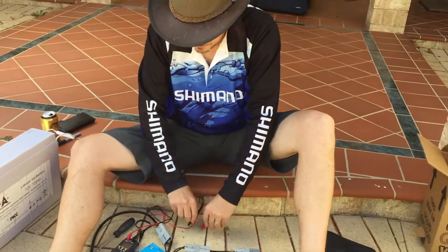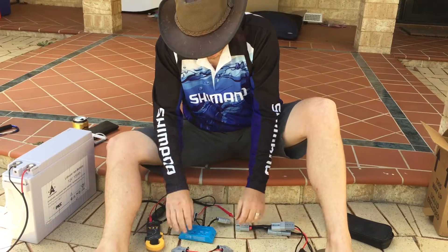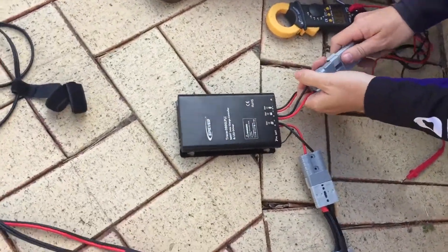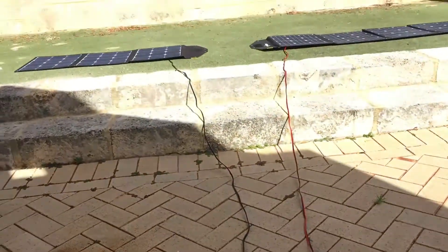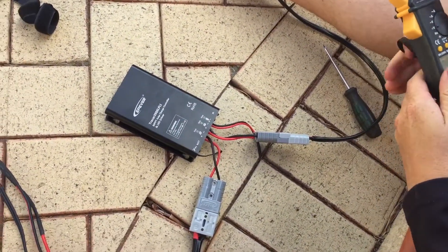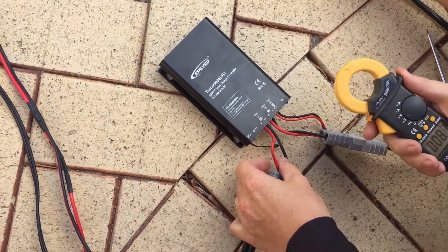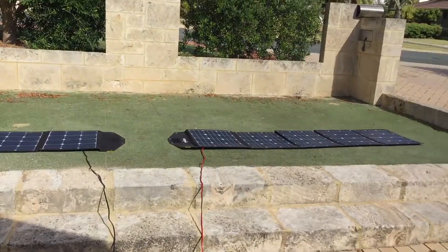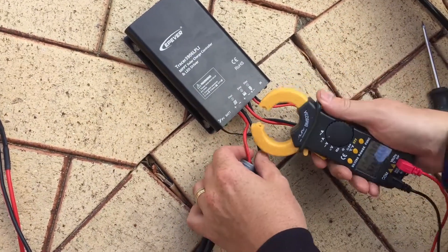We then move to MPPT style — that is, we set the PWM aside and plug in the MPPT. This will show you the very key difference between the two. At the moment I've got two panels plugged in in parallel, about 305 watts of panels together, to show you the amperage on the way in.